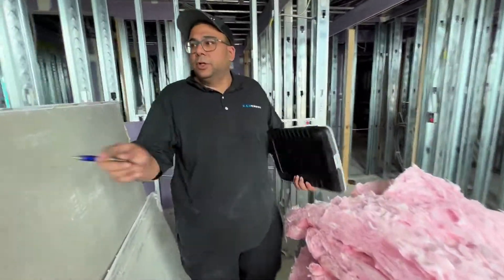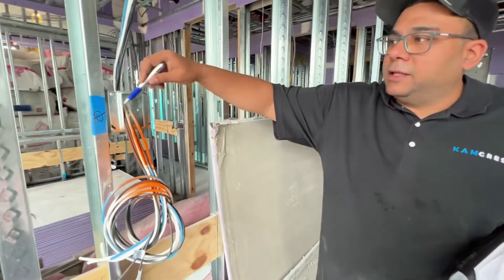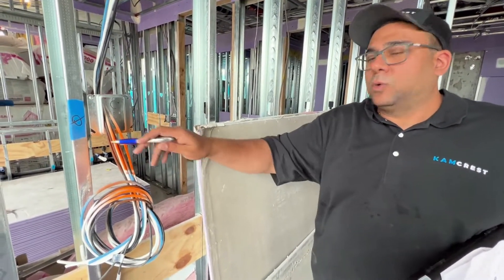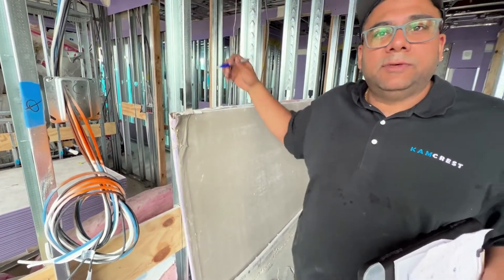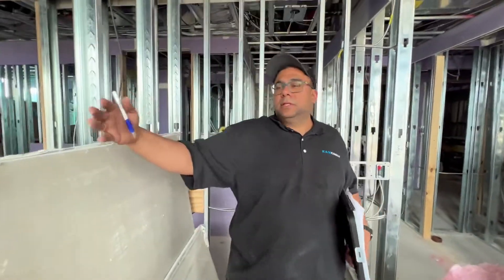One other point to note — and this is a note for the designers: they still haven't done the electrical for all the TVs, so if you could kindly reach out to them and coordinate that. They also need to put plywood backing on all the TV areas where we're mounting, so that when we mount the TV it will go straight into the plywood.